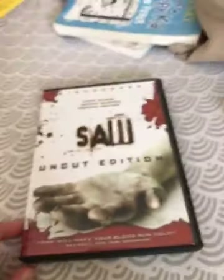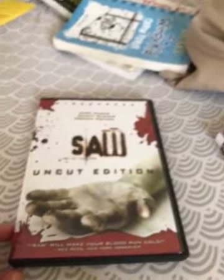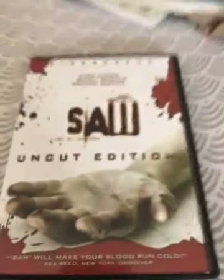So yeah, that was the review for shot and cut edition. Never mind. Bye. Bye. Bye.